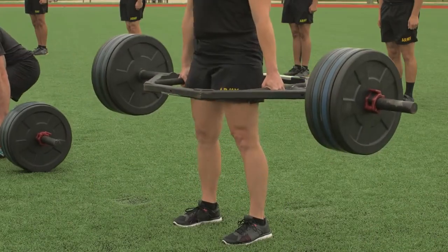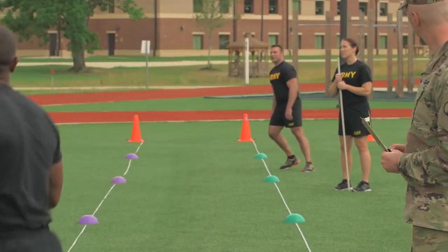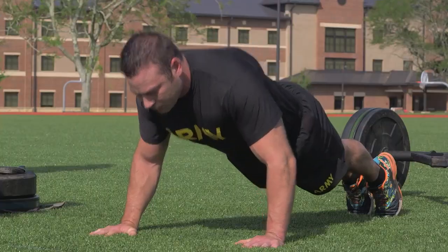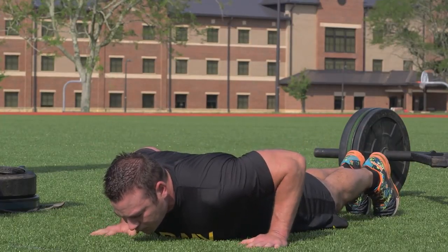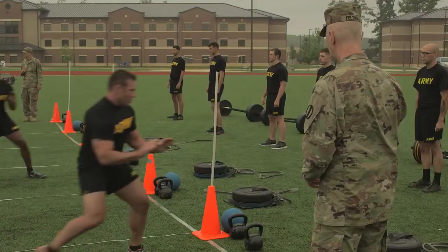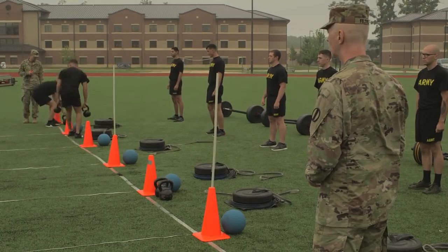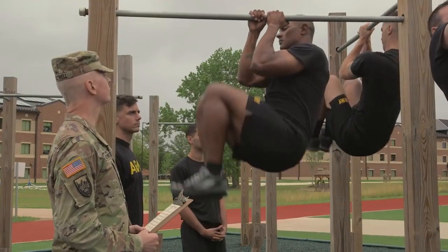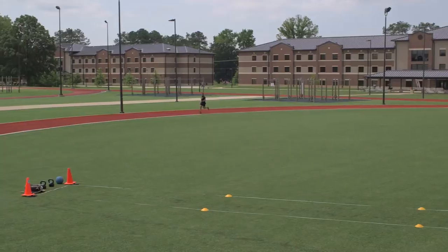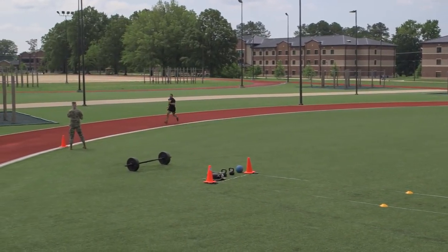The new test, the Army Combat Fitness Test, or ACFT, consists of six events that are based on tasks a soldier might encounter in training or combat. The ACFT tests all of the major muscle groups and provides an accurate assessment of a soldier's physical readiness for military duties. The events are completed in order and take 50 minutes or less for an individual soldier to complete. The uniform for the ACFT is the Army Physical Fitness Uniform.